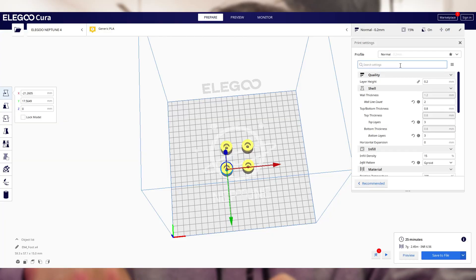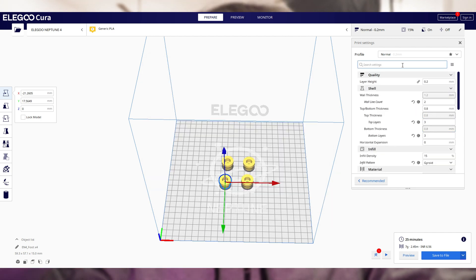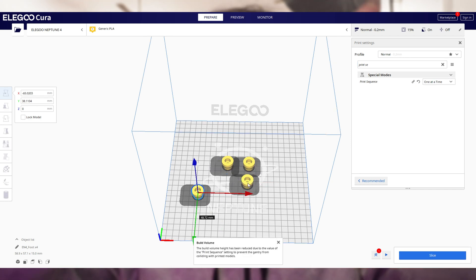I printed these foot pads for one of my machines, but that's not the point. Tip four is the print sequence setting — it's a well-known tip in the 3D printing community. Go to your slicer software, search for 'print sequence,' and enable it. What this does is print your objects one by one — if there are four objects on the build plate, it prints one completely, then moves to the next. It's risky and you need to be cautious.